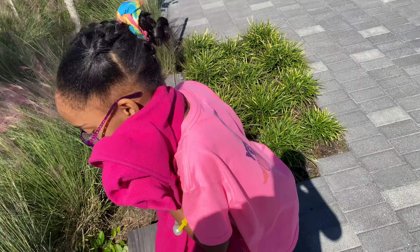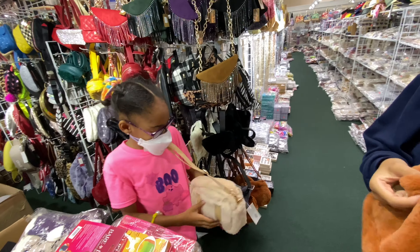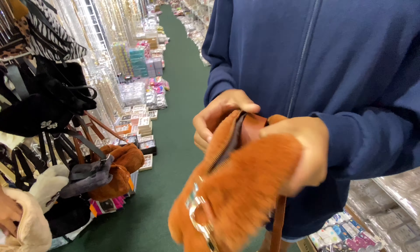May I help you? Those aren't blank t-shirts — I need a blank t-shirt. Where are the blank t-shirts? Oh wow, that is Fashion Nova style.